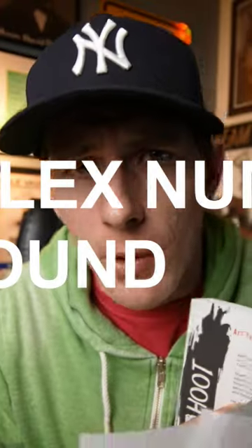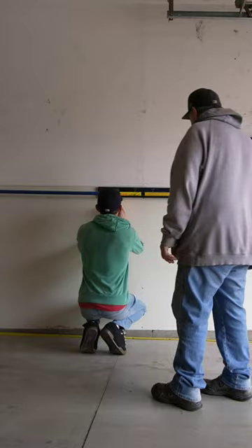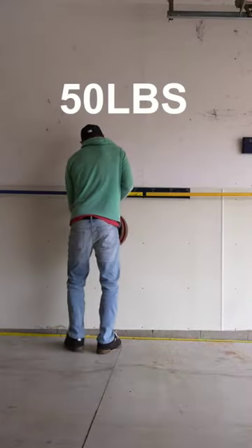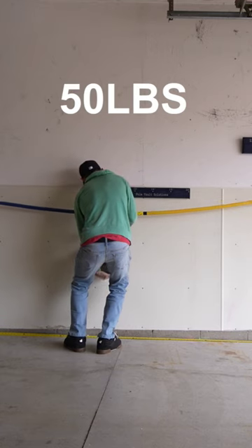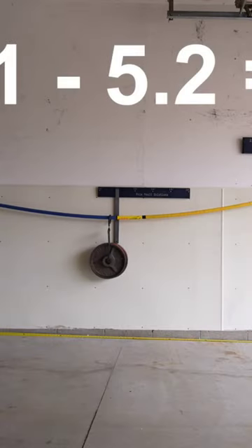How flex numbers are found: The flex of a pole is found by hanging the pole at two certain points on either end of the pole. With a tape measure on the wall, someone measures the lowest sagging point in the pole — 5.2. A 15-pound weight is hung from the middle of the pole and that lowest sagging point is measured again — 25.1. The difference between the first number and the second number is the pole's flex number for that pole.